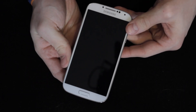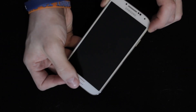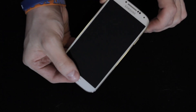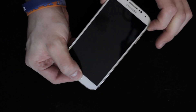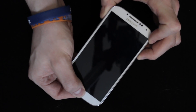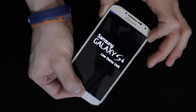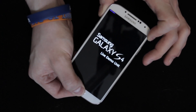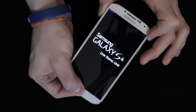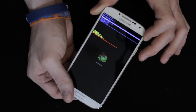Then what you're going to do is hold the Volume Up button and the Home button — that big physical key on the bottom — and hold those, then press and hold the Power button until you feel it vibrate. Once you feel the vibration, let it go. Then hold the Volume Up button and the Home button until you get to the little Android guy on screen, and then you can let go.